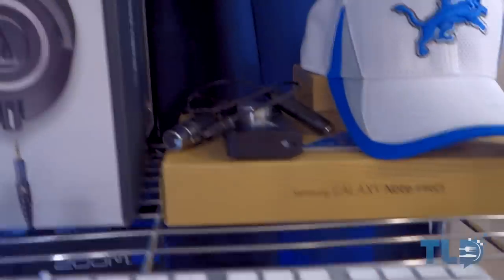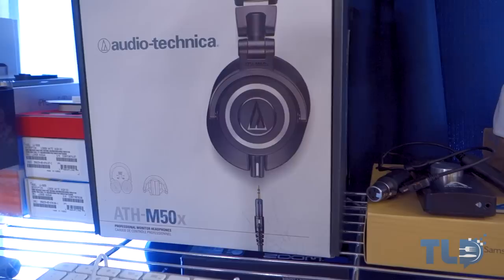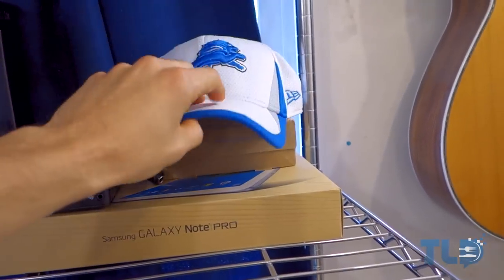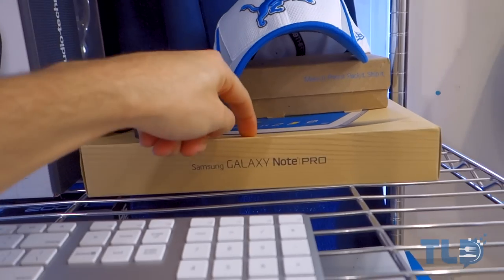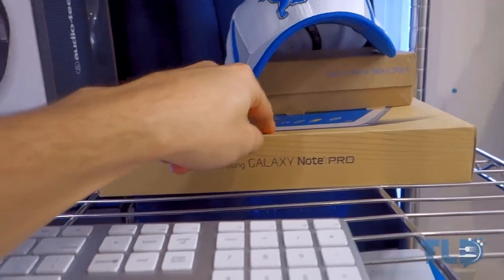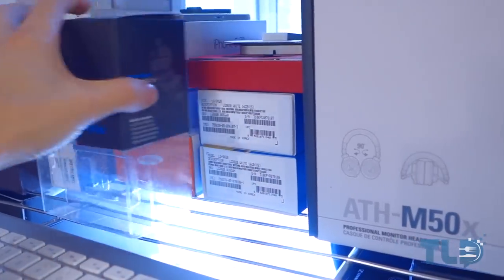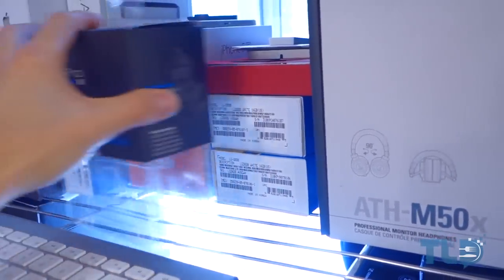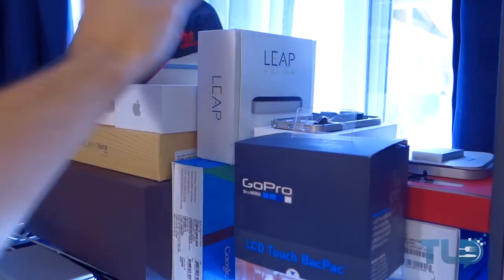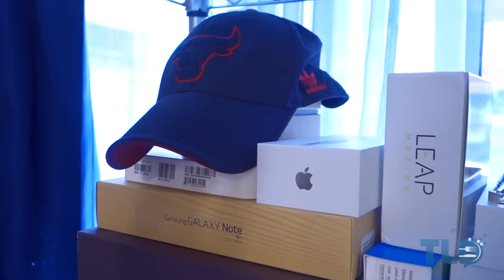In the queue we've got the Audio-Technica box. Also — I'm a Lions fan in addition to being a Bulls fan, so I'm the weirdest sports fan you will ever meet. The Galaxy Note Pro 12.2 just came in, so stay tuned for coverage on that. We've got a GoPro box, some phone boxes — Nexus 5, Note 3, iPhone 5S, Leap — which I haven't had a chance to cover yet. And another Bulls hat.